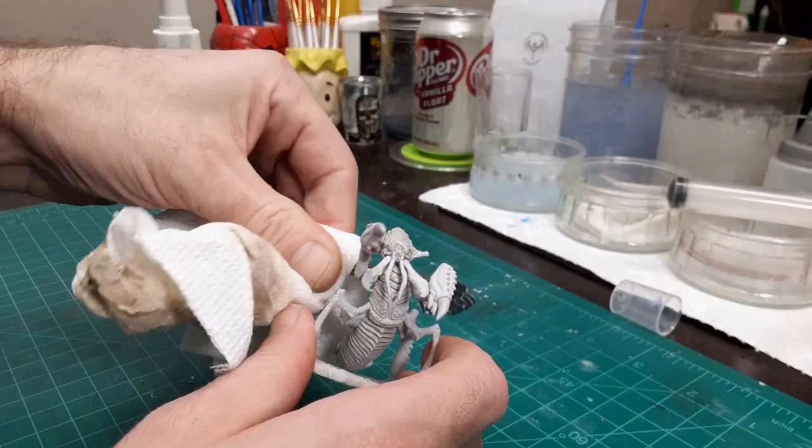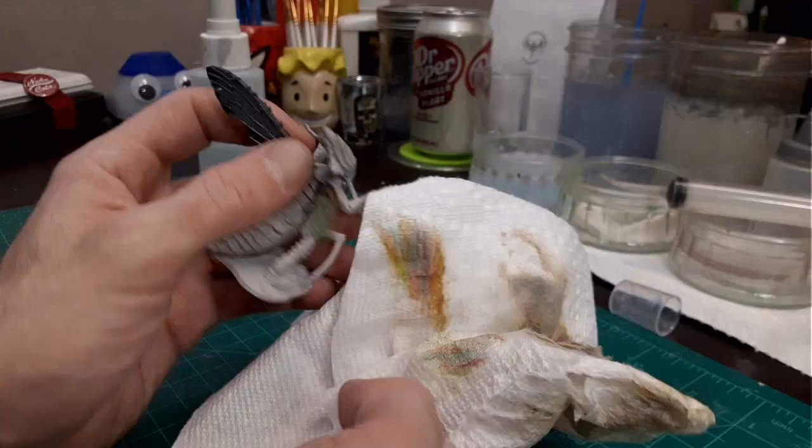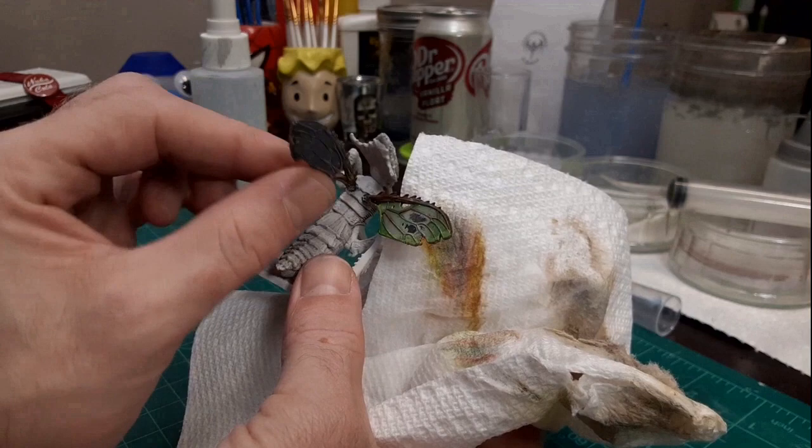If you feel the need to strip old paint off those bits, you can use 70% isopropyl alcohol and a light touch with a paper towel. You might want to do this before you attach the bit to the model.